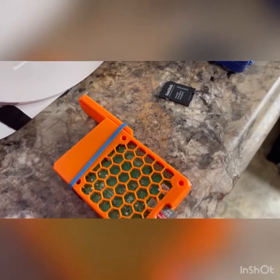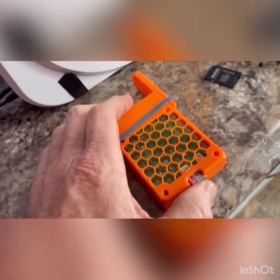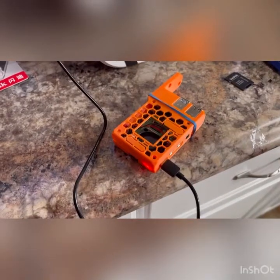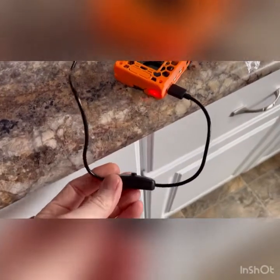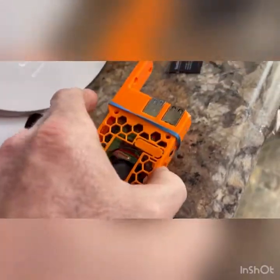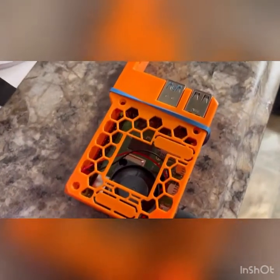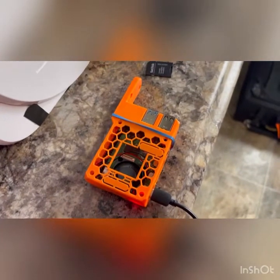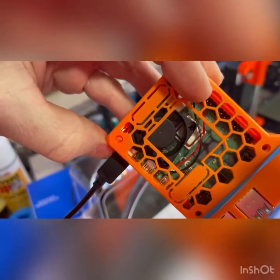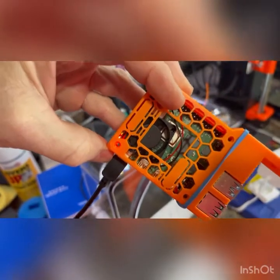We've removed the micro SD card from the computer and placed it into the Raspberry Pi's micro SD slot — it just pushes right in. We've got the power cord connected, the switch is on, and the light is on; the fan is running. This thing is going to try to connect to our home network using the login and password information we assigned on the card. You can see a red light and a green light occasionally flashing — the green light indicates it's communicating with your router, trying to connect to Wi-Fi.